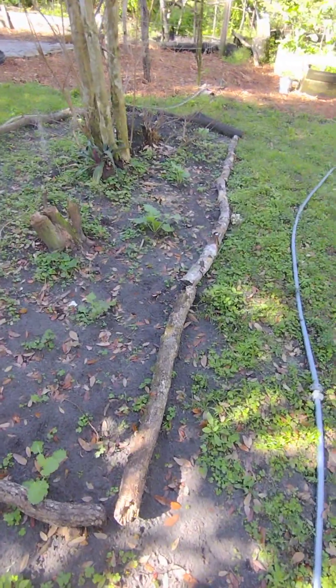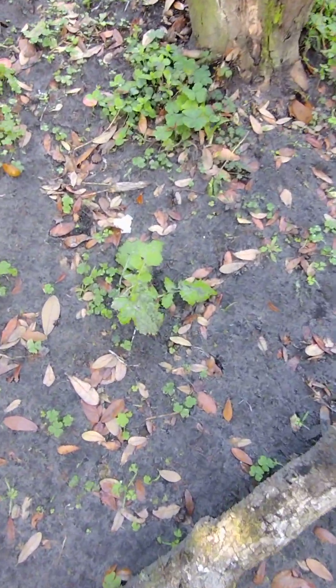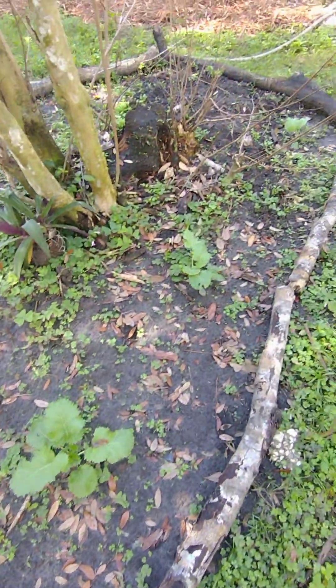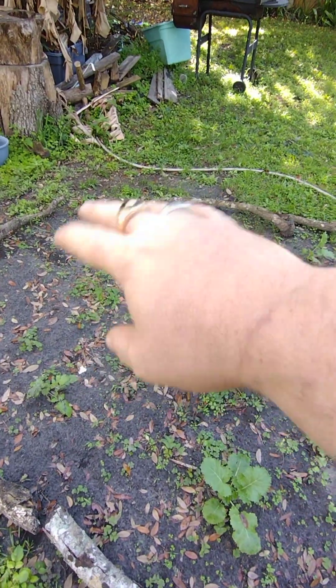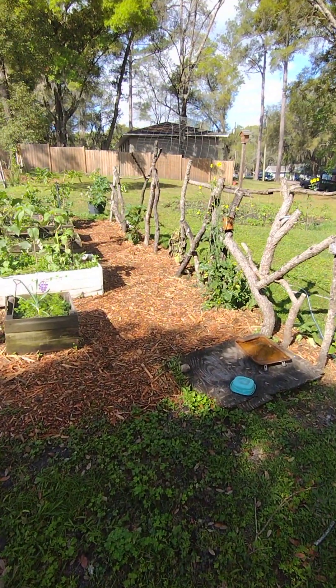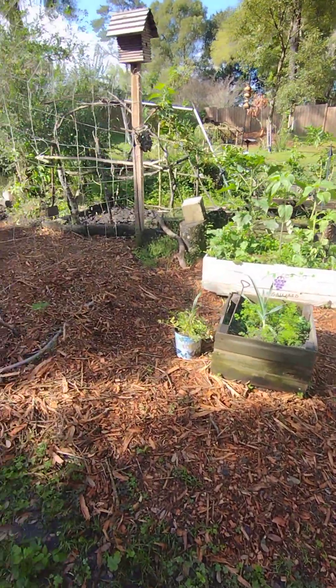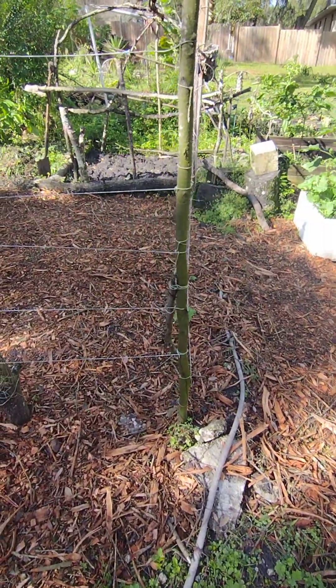Over here I've got more collard greens that I transplanted a few weeks ago. I got them all the way around — I've got to clean out all the greenery and put mulch in. This is what I did with the mulch. My cucumbers look a lot better since I put the mulch in.